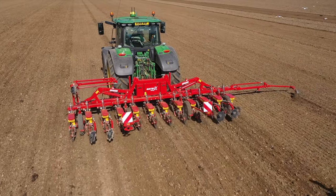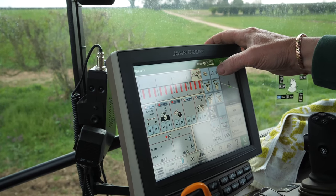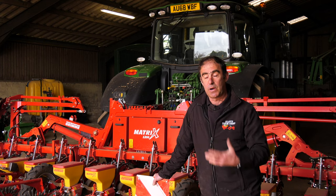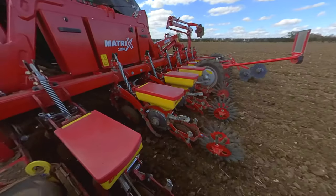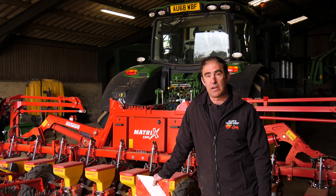That stability gives you the confidence to start increasing your forward speed. The attractiveness of linking the ISOBUS — the tractor with the drill — gave more precision and it was plug and play. The operator is familiar with the screen. It's worked seamlessly, and that was a great relief because it doesn't always happen.